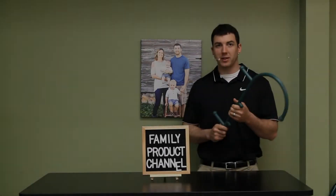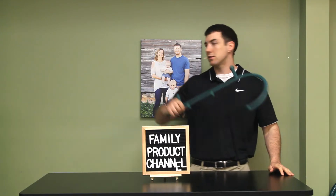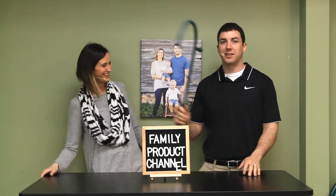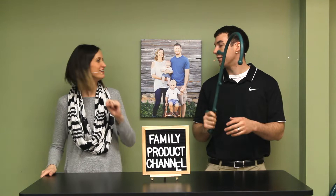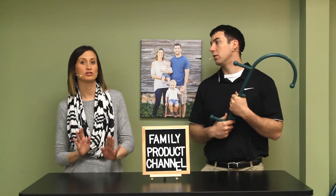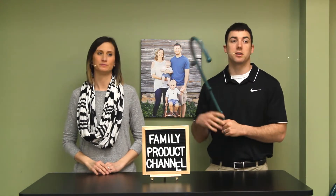Welcome folks to the Family Product Channel where we offer free and honest product reviews. I'm Alex and I'm Liz, and together we hope to make your family life easier. Subscribe to us, and companies, send us your products if you have anything you'd like us to review. This is free and honest marketing for you companies.